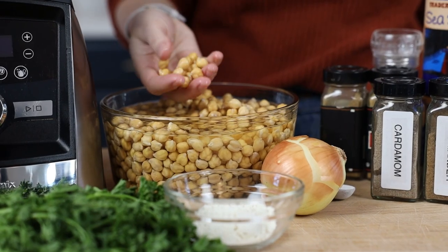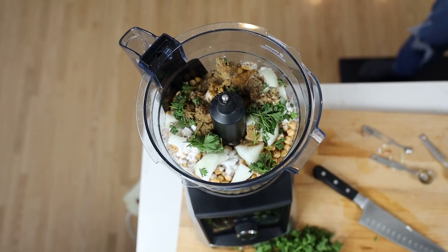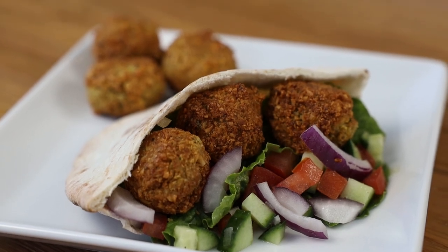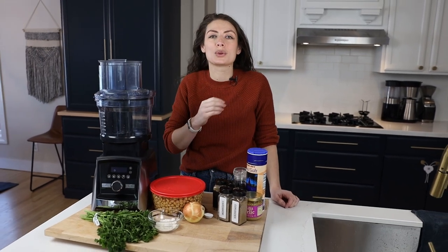So we're starting off with the classic, classic, classic — we're making falafel. Falafel is probably my favorite food. I'm going to say it's my favorite food. It's so, so delicious. And it's one of those things that it's easier to make than you think. It takes a food processor.